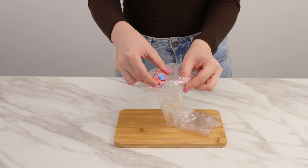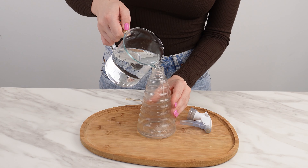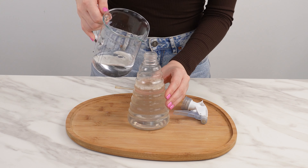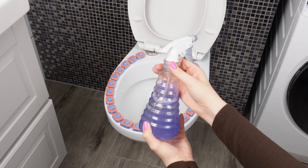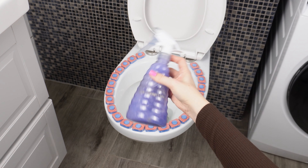Crush the tablet into small pieces using a hammer or pestle. Pour the prepared water into the plastic bottle, leaving some room at the top. Add the crushed tablet pieces to the bottle, seal it tightly, and wait for the tablet to dissolve. Mix well to combine all the ingredients.